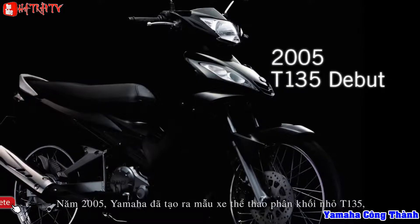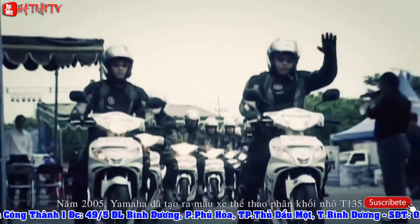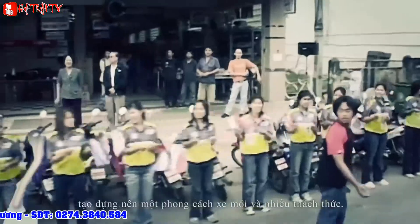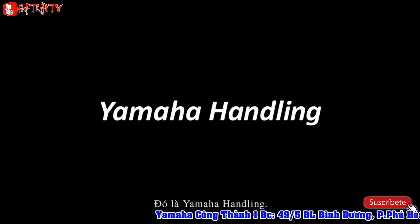In 2005, Yamaha pioneered the sport moped category with the T-135, and it would mark the start of a challenge to build an exciting new world of riding. Underlying this challenge was one consistent engineering ideal: Yamaha handling.